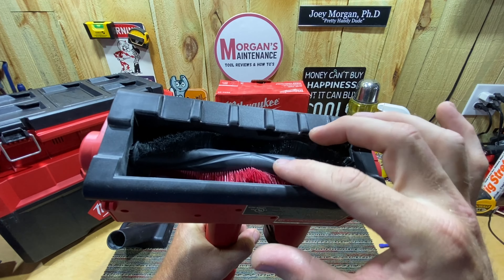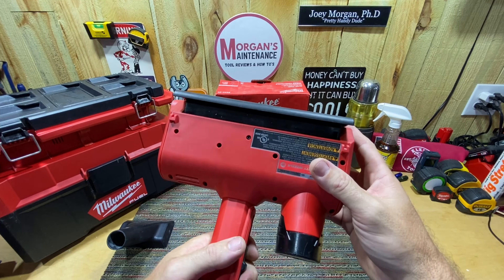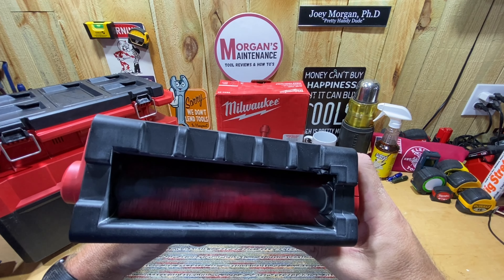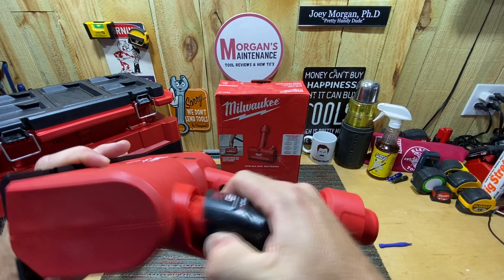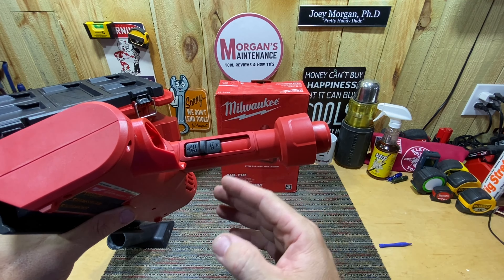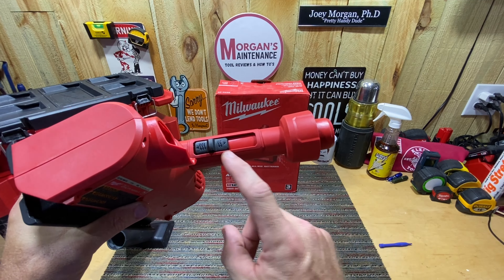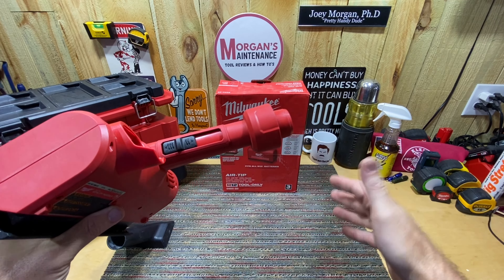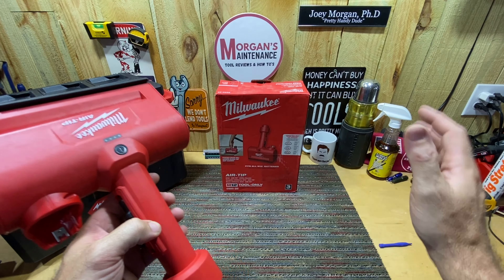The black bristles feel a little softer and the red ones feel a bit harder — that's just how they feel. You can turn it on and watch them move; that's what the M12 battery is powering. It also has a suction control right here — if you don't want to suck the carpet up and block off the suction, you can release a little pressure by adjusting the gap, which is useful if you're working with high-nap carpet. That's pretty much it on features.